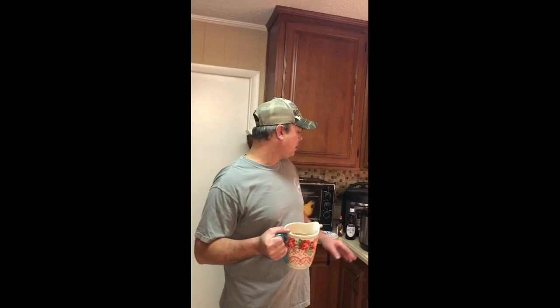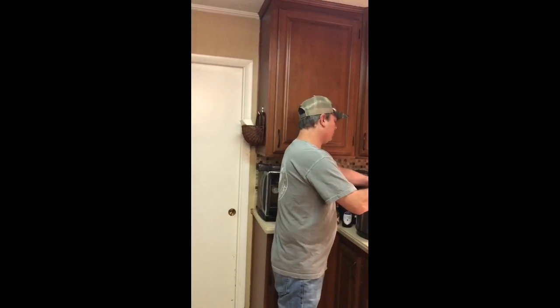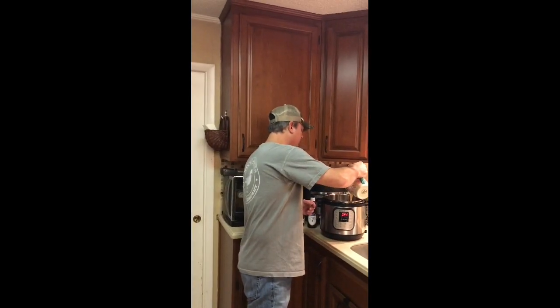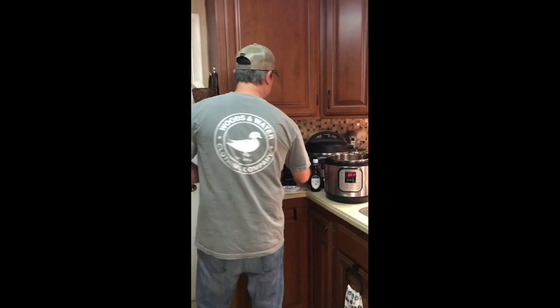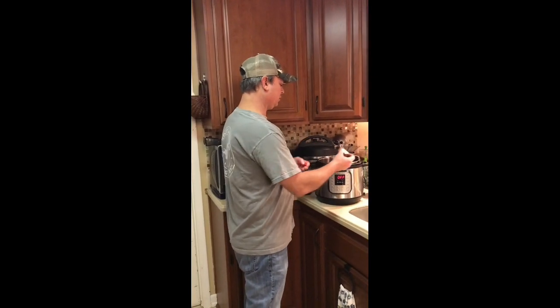Now I'm gonna put in three cups of chicken broth. I try to substitute chicken broth for water any time I can. Here's a little fancy measuring cup. All you really want to do is just cover the beans. I'm also going to add just a little hit of hot sauce — Tabasco — just a small amount.